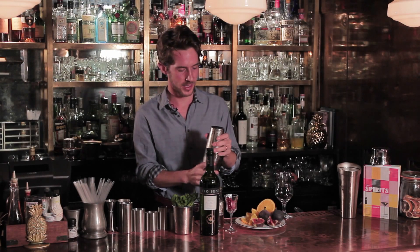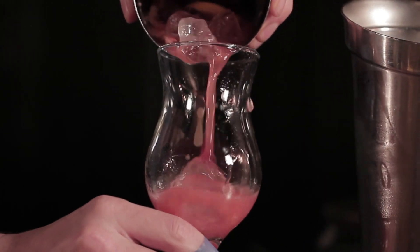That ought to do. I rather like a cobbler to be a little bit rustic, a little bit rough and ready — you can get a bit too fussy about these things. So I'm just actually going to pour the whole thing unstrained into the glass, lumps of ice and bits of fig and all.